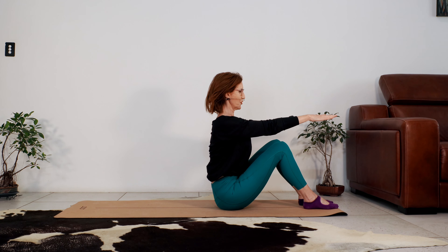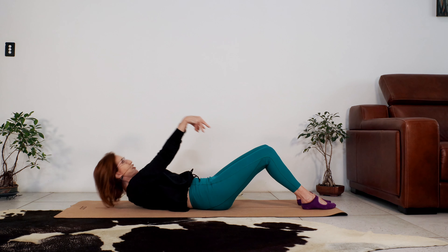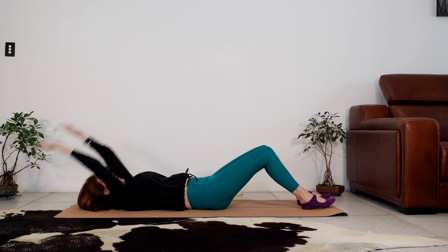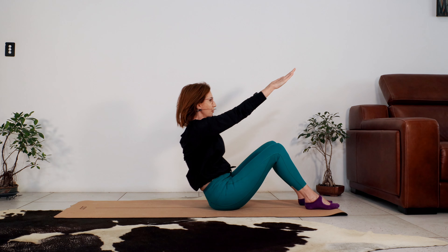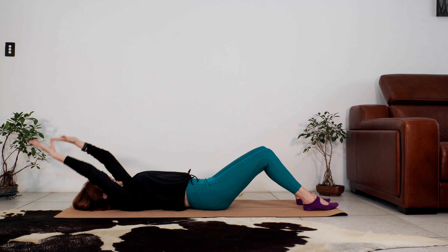Pause at the top, let your head rest in your hands, roll down. Let's do five — pause, engage your abs and rolling down. Four, three, two, and to go. Last one. Roll down.